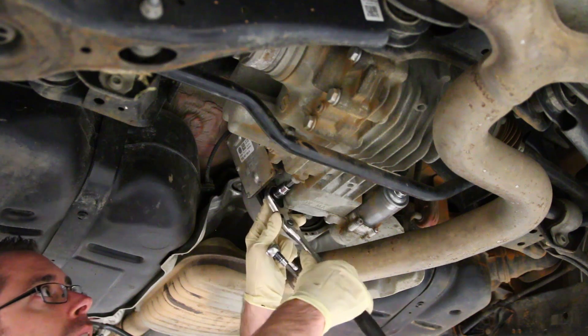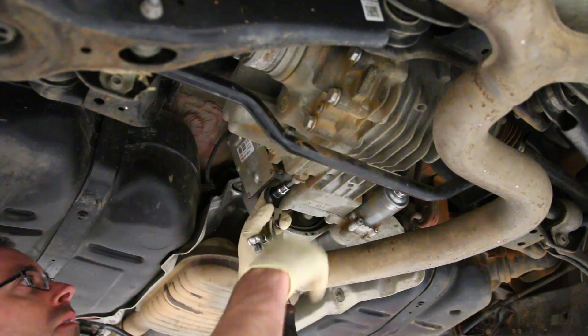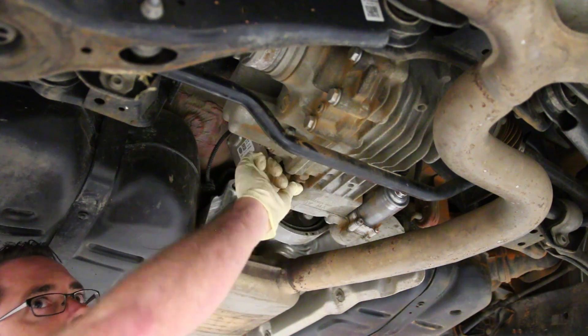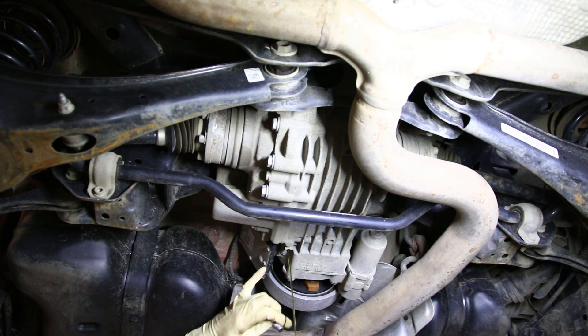Now we're going to crack the drain plug loose and drain our fluid out. Doesn't look too dirty.